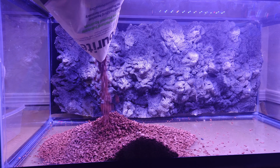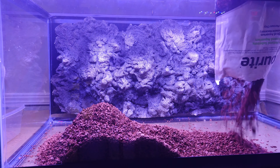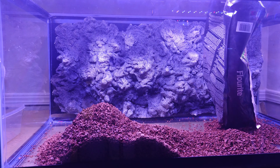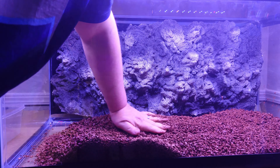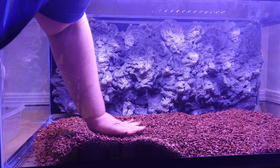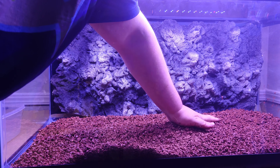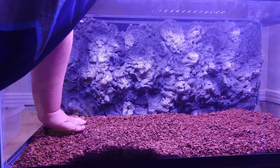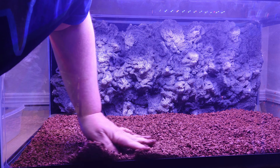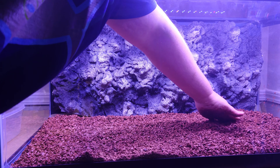I'm starting with a bottom layer of Seachem Fluorite. It's a clay-based substrate that's pretty rich in iron, and iron plays a critical role in the formation of chlorophyll along with other micronutrients — though it's not what makes your plants red. Fluorite is a decent gravel but not a comprehensive aqua soil. Still, I've had good luck using it along with root tabs in other tanks, and I already have it on hand.